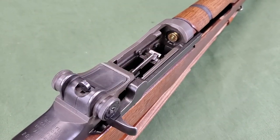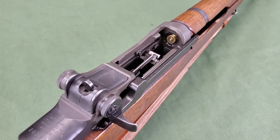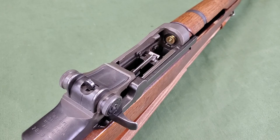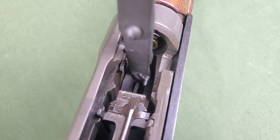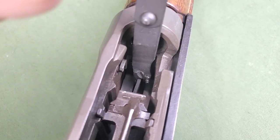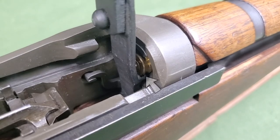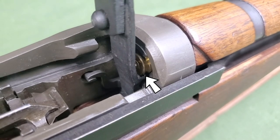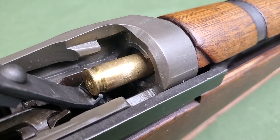To use the hand extractor, ensure the cartridge clip has been unloaded from the rifle and the operating rod is locked to the rear, as covered in the loading and unloading training film. Insert the notched blade of the handle into the receiver with the hand extractor lug facing the chamber. Place the notched blade of the handle over the follower, then hook the hand extractor lug under the rim of the case. Pull the top of the handle blade toward the butt of the rifle, extracting the case.